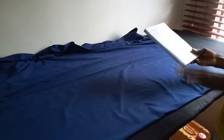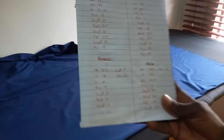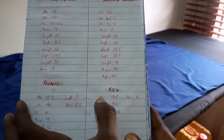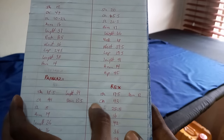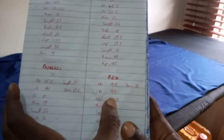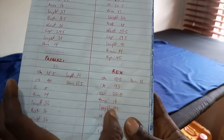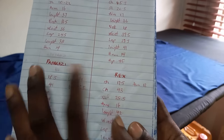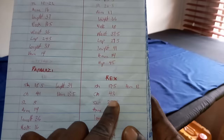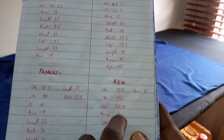Welcome back. Here are the measurements I'll be using: the shoulder measurement is 17.5, the chest is 43, the sleeve length is 25.5, the hem is 14, and the length of the outfit is 42 — that's measured from the shoulder to the end. The chest measurement of 43 will apply to the lower part of the length.